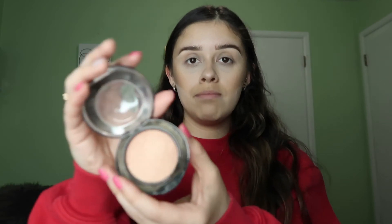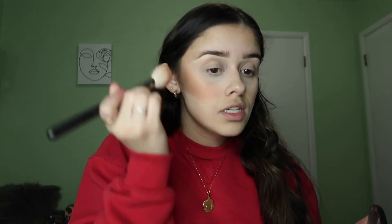Then I use bronzer on top. I use my Benefit Hoola Bronzer — my everyday go-to — with my Morphe E48 brush. I tap into it and apply just at my temples, not too far down my cheek. For blush, I use my MAC Warm Soul blush with a more fluffy brush. I start right at the apples of my cheek and brush upward to match my contour.